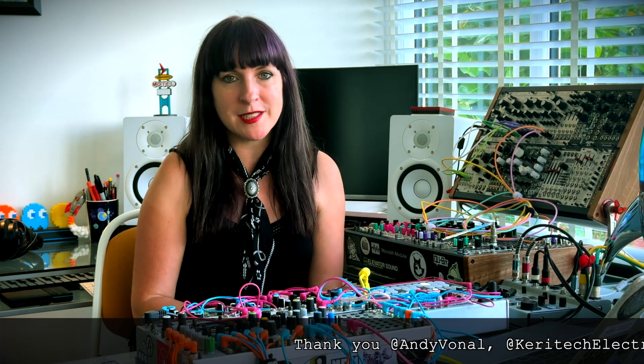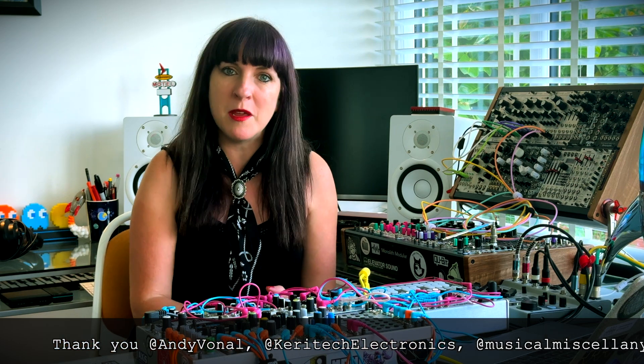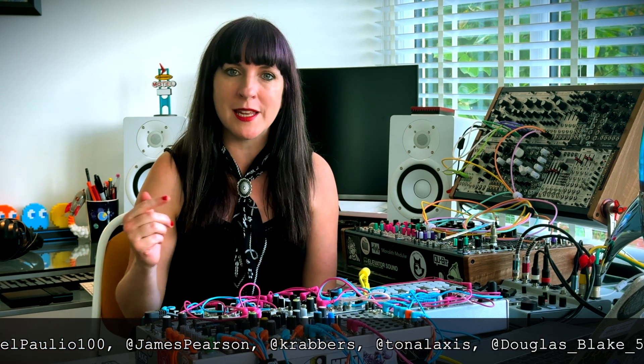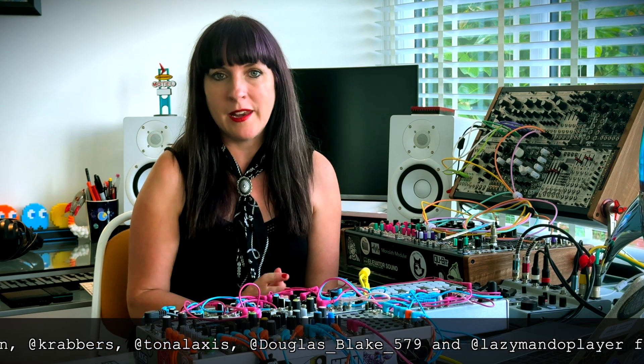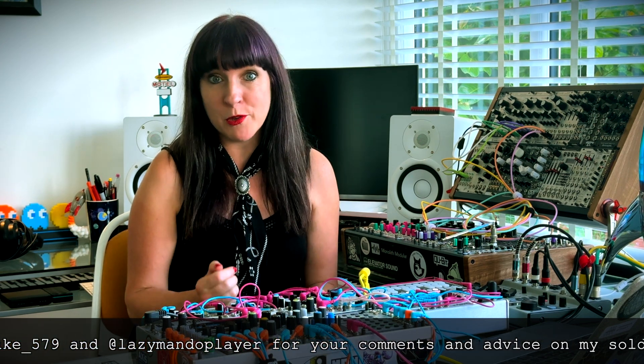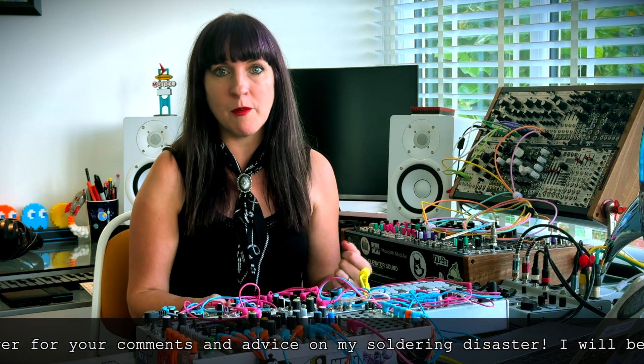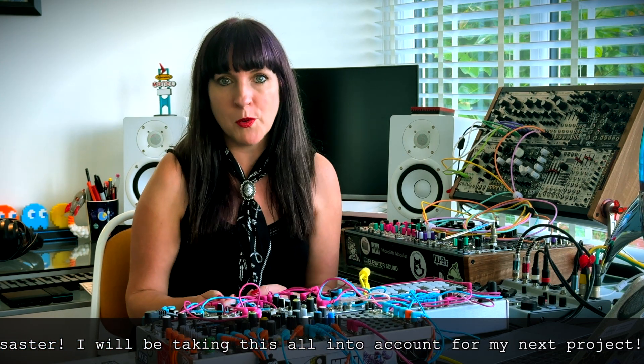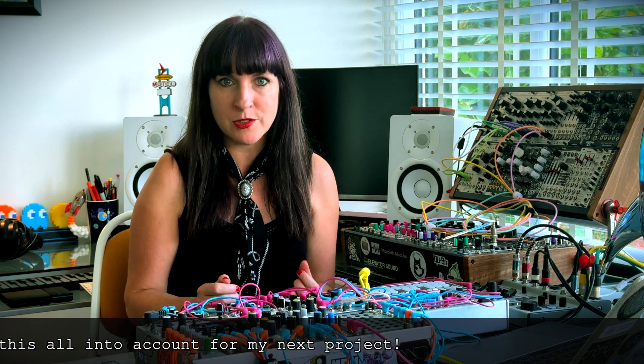After my Mini Modular Meltdown yesterday, trying to solder the Making Sand Machines Fab Shaper, I was determined to not let it beat me, so I watched a few YouTube videos last night. I'll put a link to them in the description. I could see where I was going wrong — firstly, I wasn't using the solder sucker right. I wasn't getting close enough to the joint and it was cooling down too quickly before I was able to use the solder sucker.